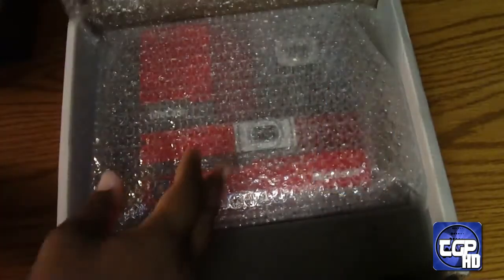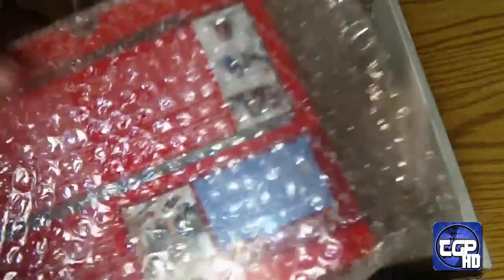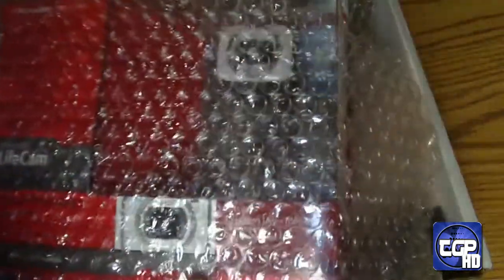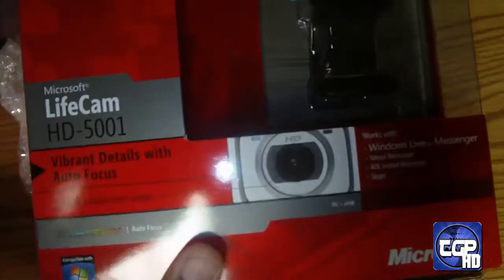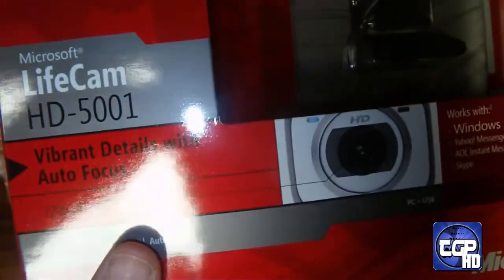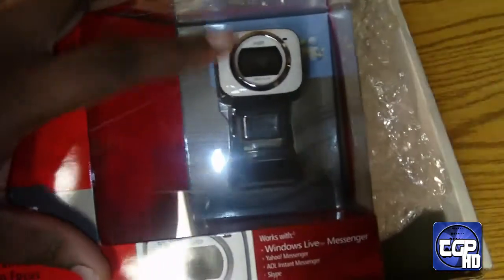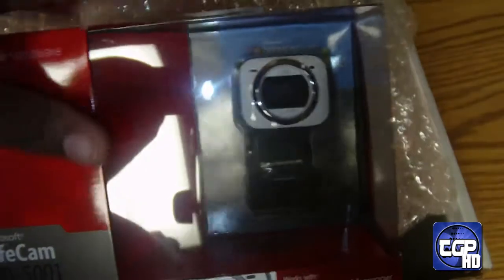Oh my gosh, okay, I'm shaking at the moment. I didn't think this was — okay, so I met a few people, and this is the Microsoft LifeCam HD-5001 webcam, digitally given to me for review by Microsoft.